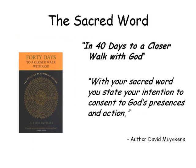Author David Muyskens, in his book '40 Days to a Closer Walk with God' — a great devotional centering prayer book — says: with your sacred word you state your intention to consent to God's presence and action.